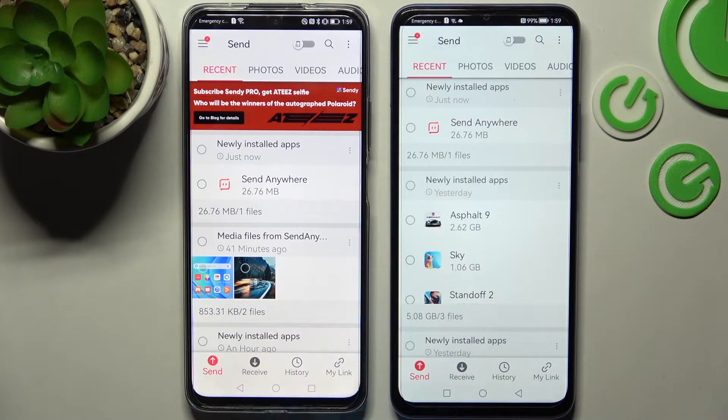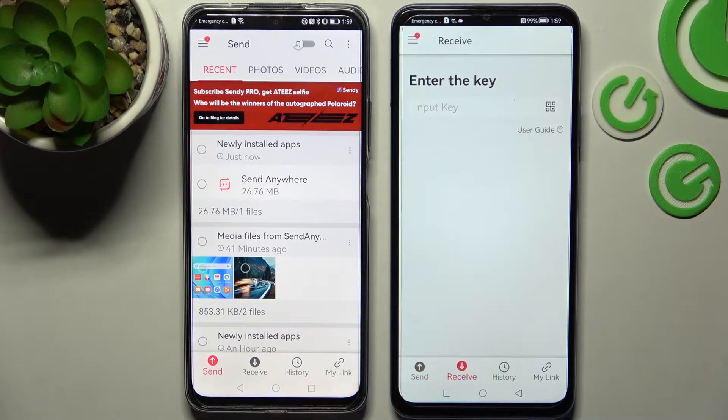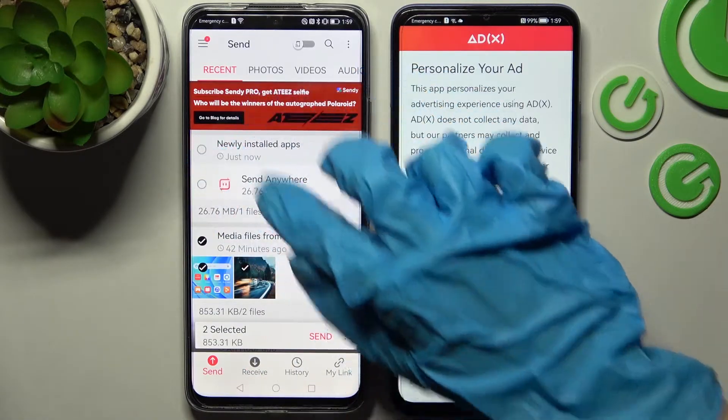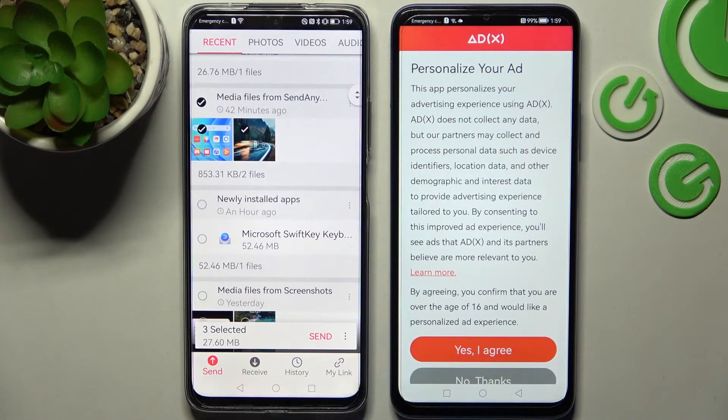Finally, you can select Send on the Huawei smartphone and Receive on the Huawei Nova Y70. Then click all of those dots on your Huawei device and tap on Send over here.